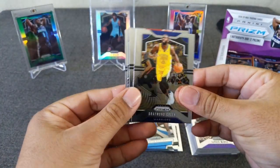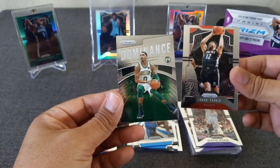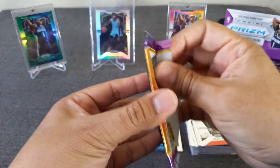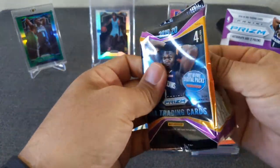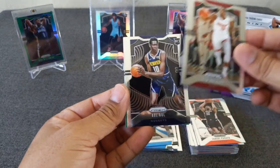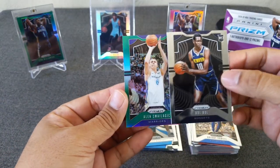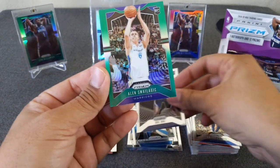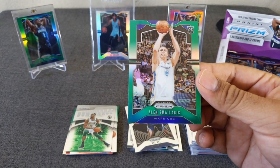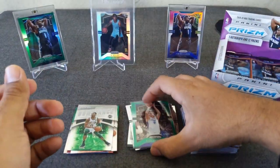Draymond Green. Jabari Parker. Denmon. And Jason Tatum - Dominance. Celtics are having a pretty good year so far. Got a green in here. Adebayo. Bobo. Rookie Daipal - not him. And a rookie of Allen's. I don't know how to pronounce this last name - Smailagic, I'll just go with that. We got our first color rookie. At least it's a rookie. So far, two prism rookies.